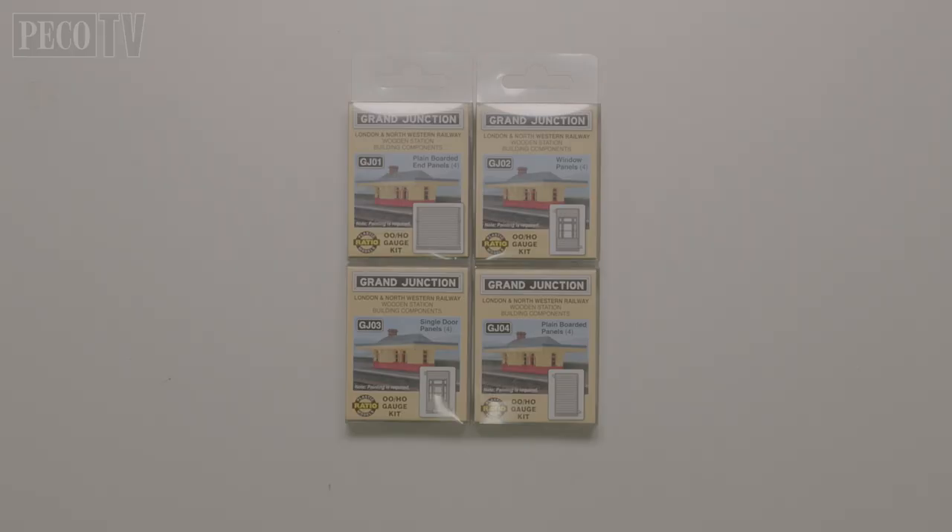The London and North Western Railway wooden building in sectional style kits comes as four different components, in much the same way as the original buildings were also sectional.